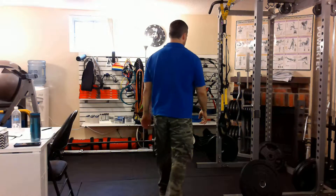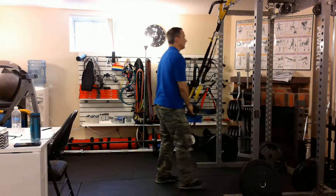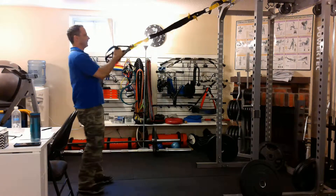I want to show you how to use the TRX to do an alternating curl. Let me show you what the exercise looks like, and then I'll explain what I'm doing.